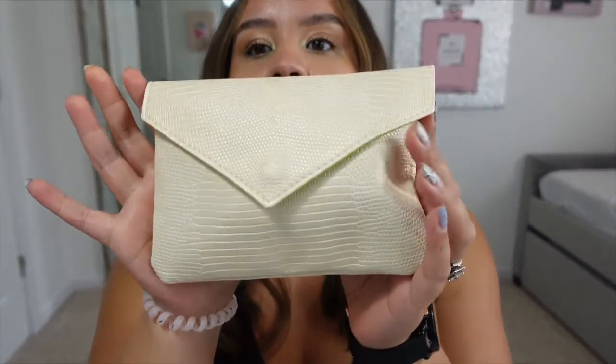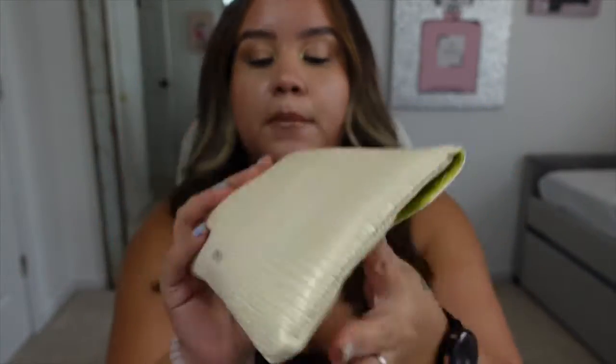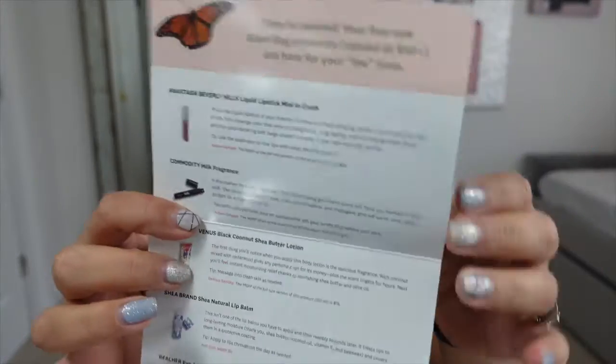Hello guys and welcome back to my channel! Today we're going to be opening my August Ipsy bag. Let's go right in and see what I got — this is a cute bag. Let's open it. I like that they included this month a little card that lets you know everything you got.